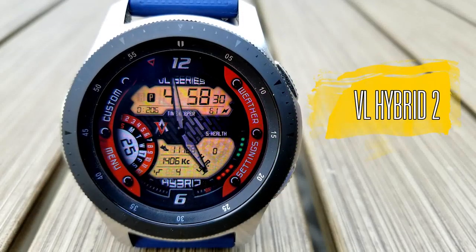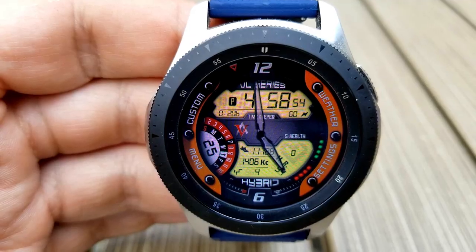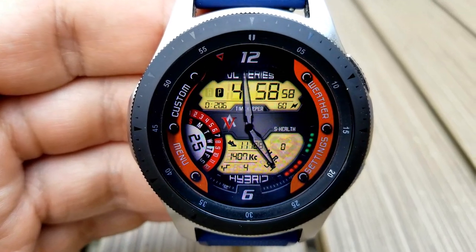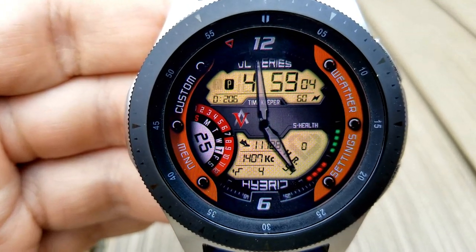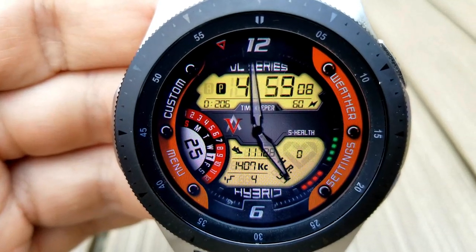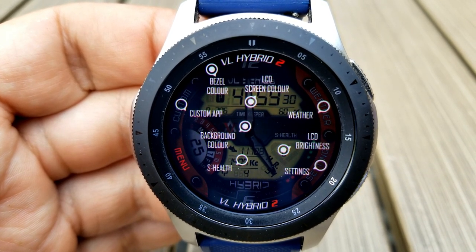Kicking off the review is the VL Hybrid 2. As I said at the start, these three faces are identical in their layout and functionality, but that certainly isn't a bad thing here because not only is the layout practical and attractive, but the functionality is extremely helpful given the amount of customizations you have. For example, tapping on the menu text along the bottom left of the bezel reveals both your theme customizations as well as your app shortcuts.